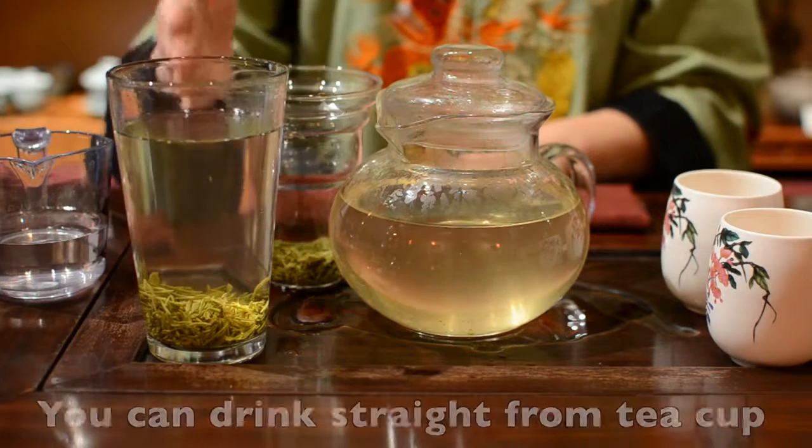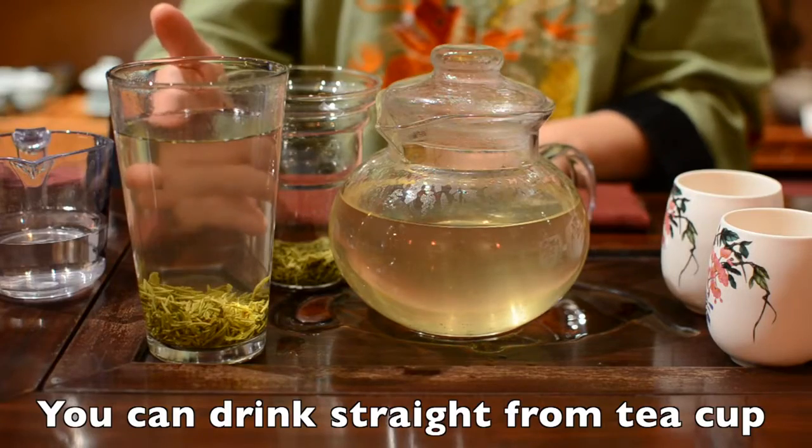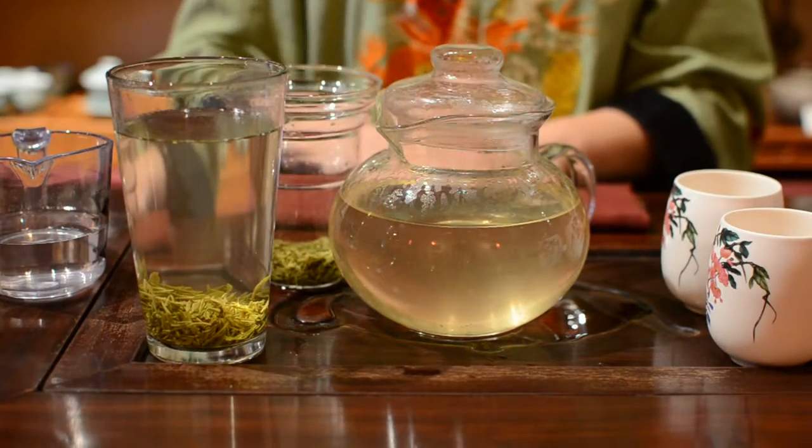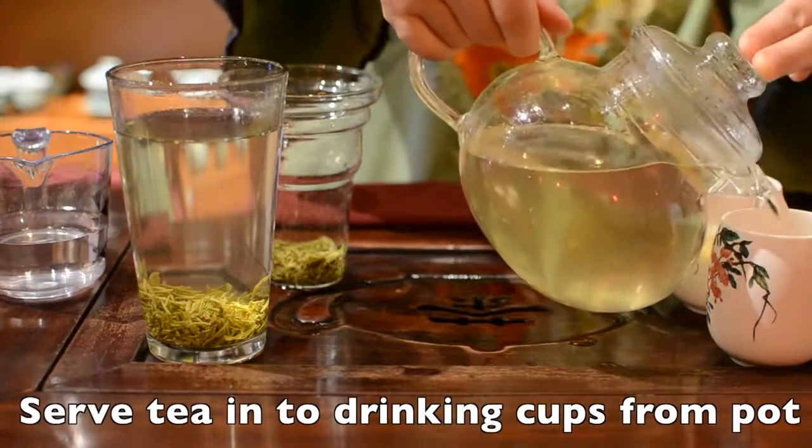Now you can drink straight from your cup when the water temperature is comfortable for you, or serve the tea into a drink cup from your pot.